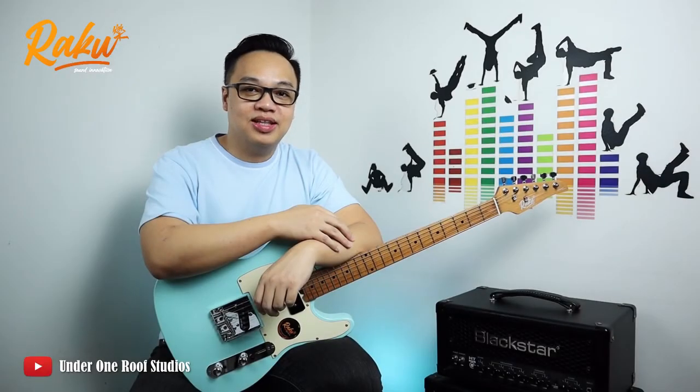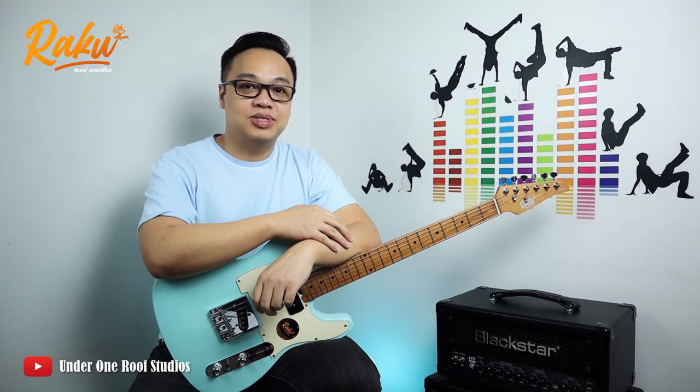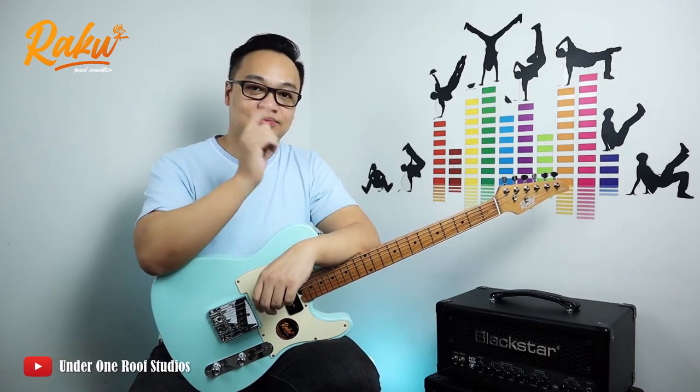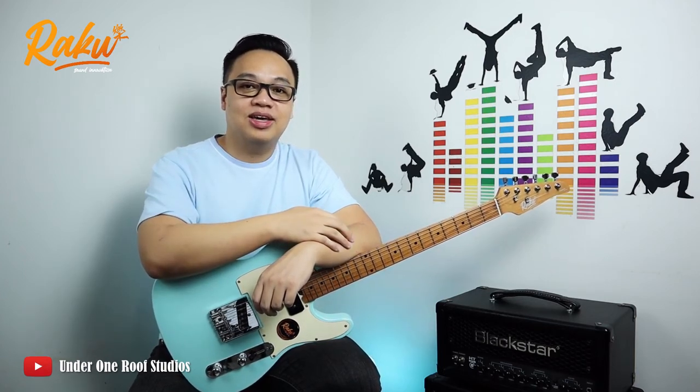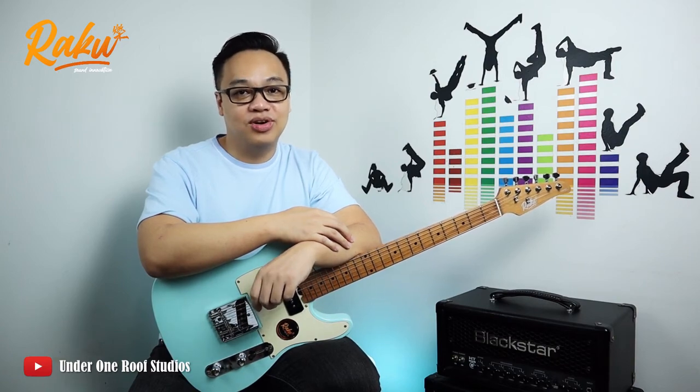Glad to make it to the end. Hope you enjoyed all the information I've shared about the Raku Telecaster. If you want more details about the Raku Telecaster, please watch the subsequent video. Lastly, thank you again, stay safe, stay healthy, and please consider subscribing to the channel. Give us a like and comment too. See you in the next video.